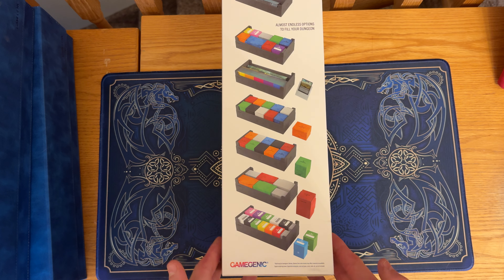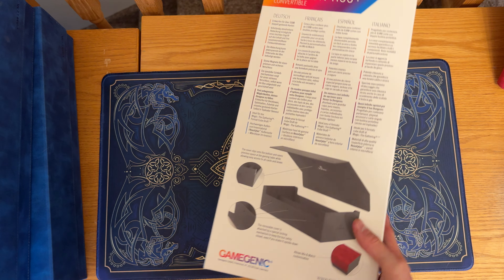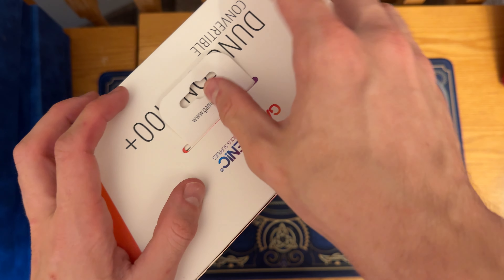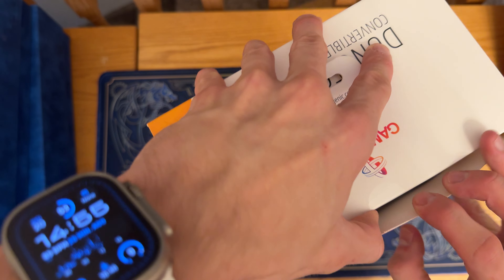Hey there gamers, it's Carputing and I'm coming back at you with another Gamegenic opening, unboxing, and review. This product I paid for with my own money, bought it off Amazon. No discount codes, no affiliations. I have a couple of these already and I'm just a very big fan of this product.